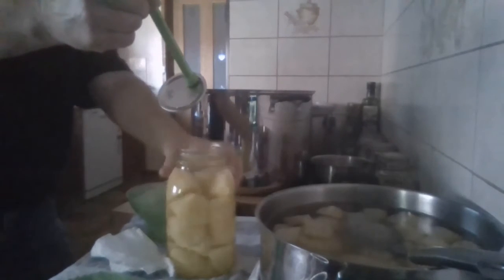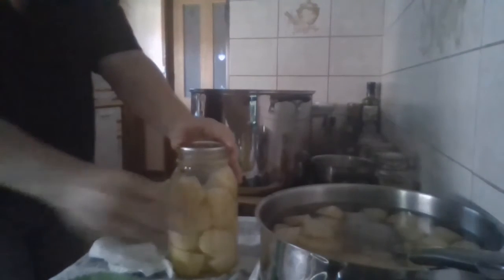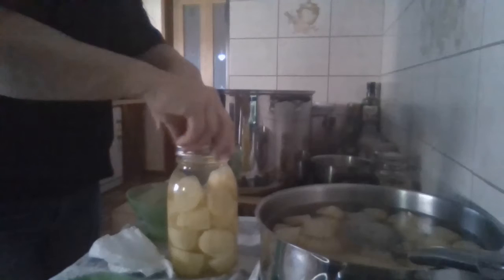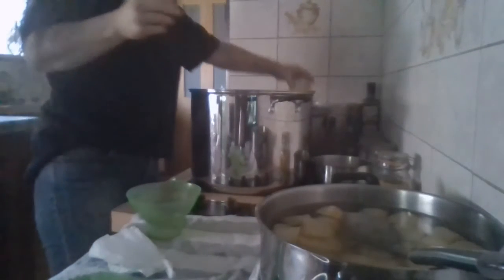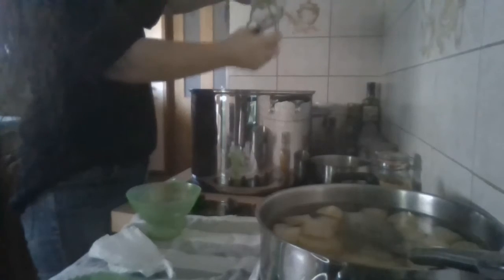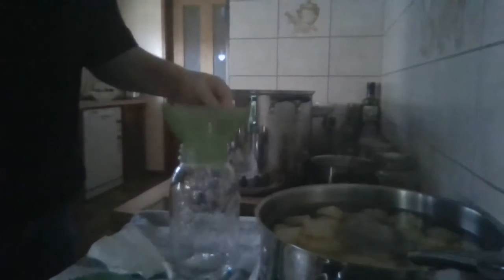Grab your lid — and here's my OCD thing: the boil label goes to the front of the jar, label straight to the front. Put your lid on, tighten your ring up finger tight, and into the canner it goes. Don't reef it down because if there's anything in there you want it to be able to come out. Hot water in the canner, hot everything.